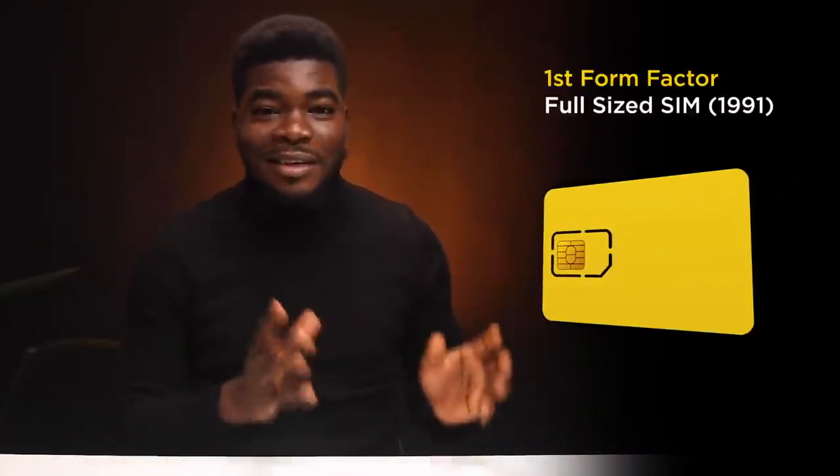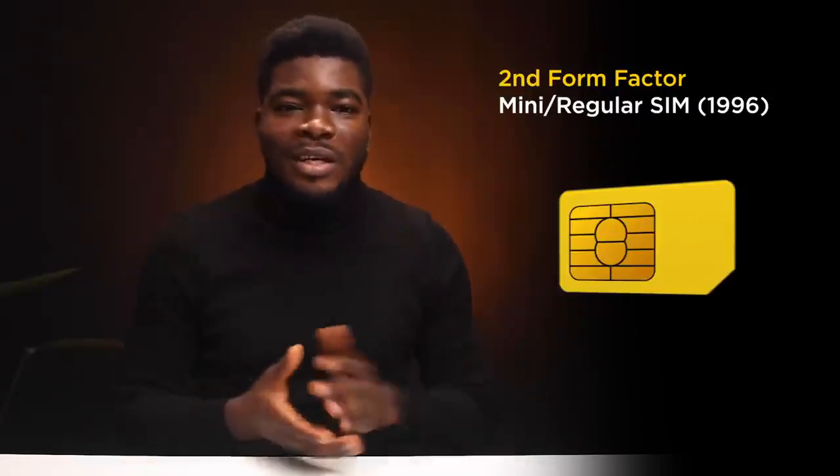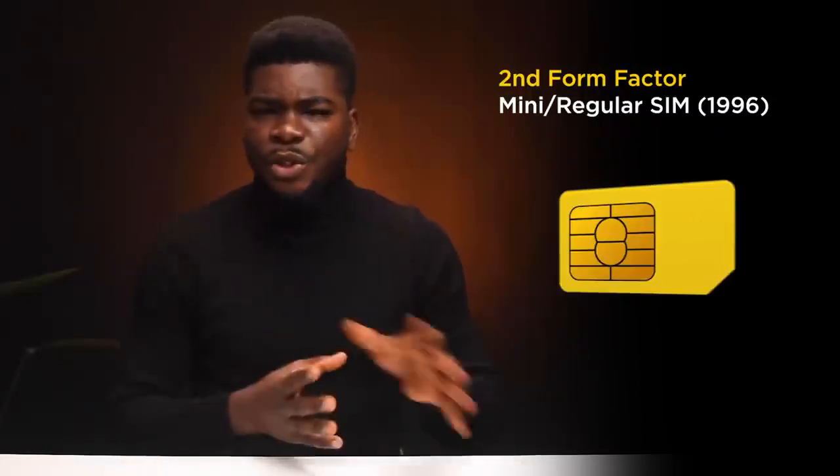SIM cards have evolved from huge full-size credit card SIMs in 1991 — that was the first form factor. Five years later in 1996, we got the mini SIM, aka the regular SIM, which we had in our bulky Nokia phones back in the day. They were usually cut from that big credit card-sized SIM card, and this became the standard SIM, the second form factor.